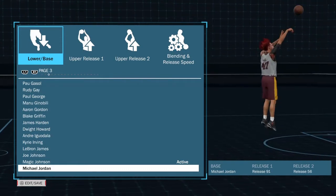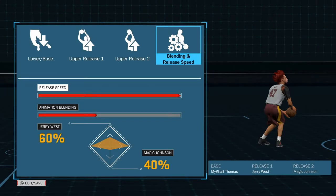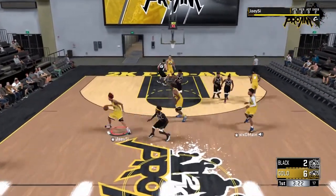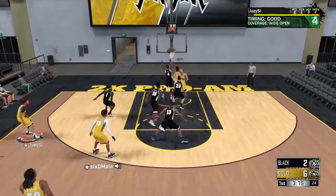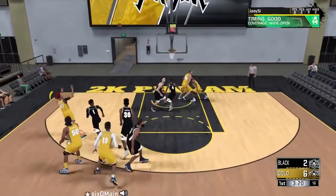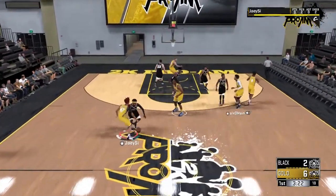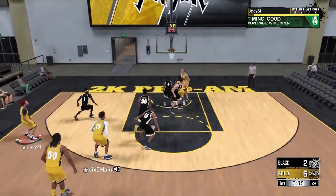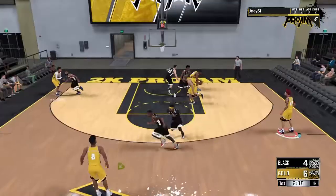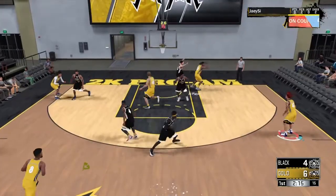Starting with Little Steve's jump shot — Michael Thomas base, Jerry West release one, Magic Johnson release two. As you can see, a lot of the trouble I had with this jump shot is using it off of leaning shots, which is just my play style. This isn't necessarily a bad created jump shot, it's just not my style because I would rather be consistent than be able to pull it quick.